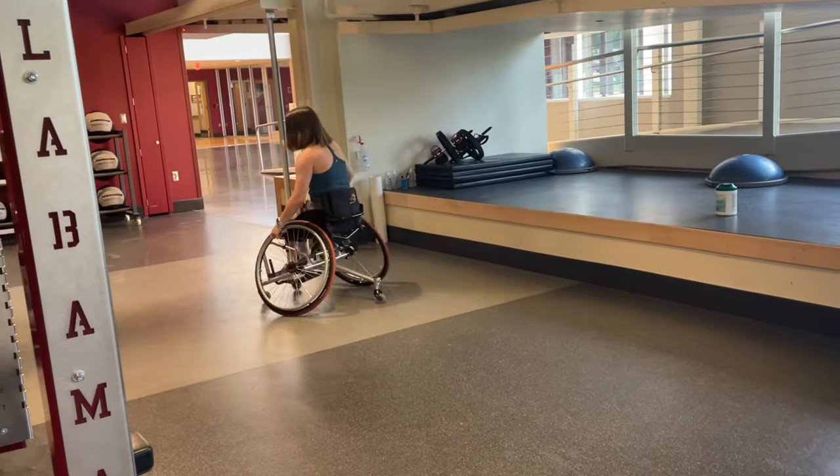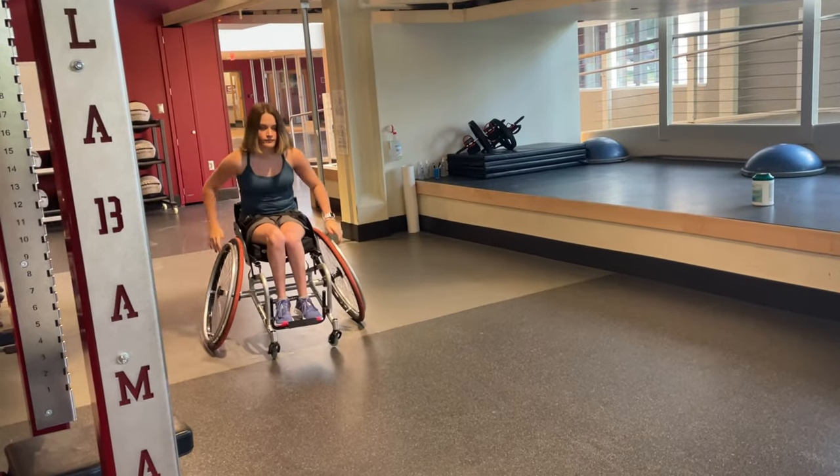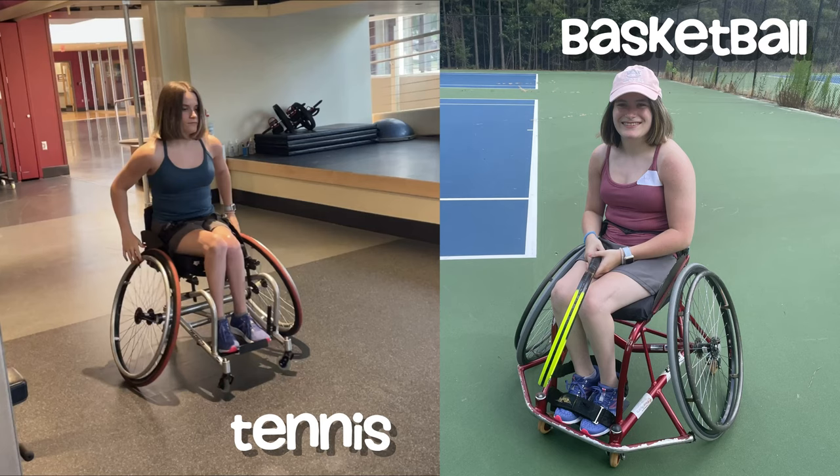Right off the bat, my tennis chair has slanted wheels that most sport chairs have, and that's to make sure it doesn't tip over. There are different kinds of sport chairs — you can have a tennis chair or a basketball chair. A basketball chair can be used for tennis, but a tennis chair can't be used for basketball because basketball in a wheelchair requires a lot of collisions and the chair has to take a lot of damage.